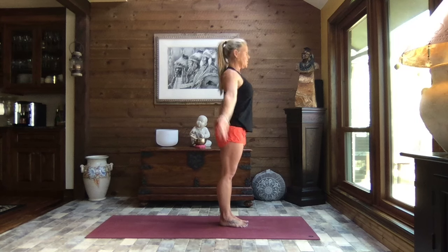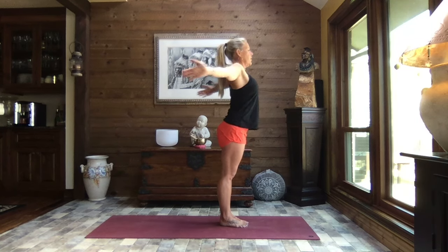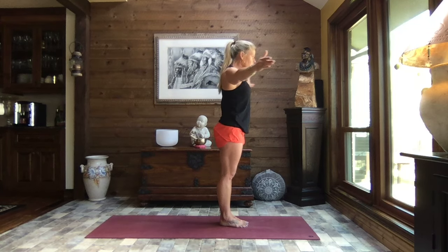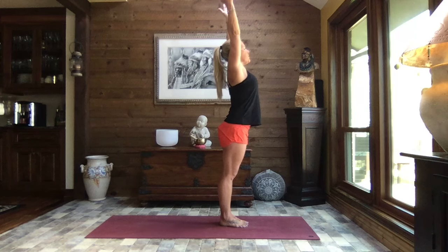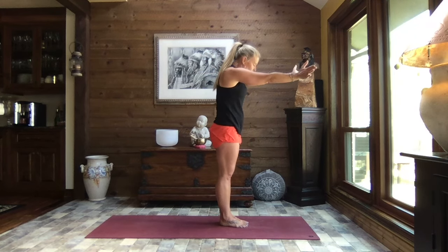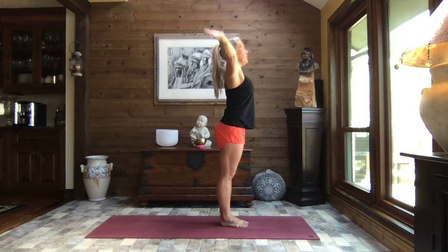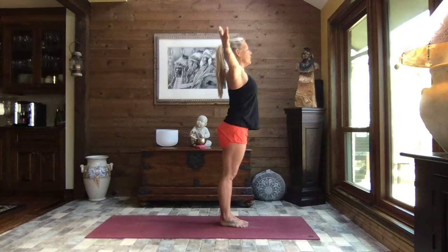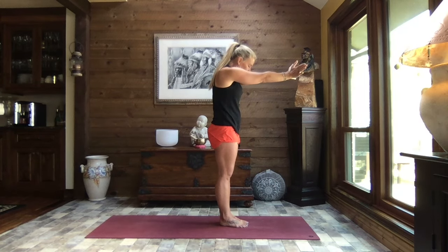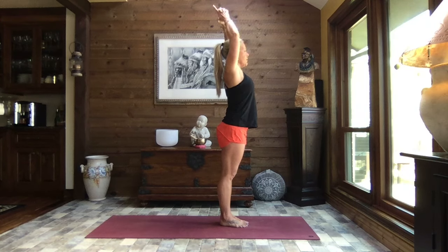Inhale head up nice and tall, reach it high. Exhale, open those arms out to a T, flex your wrists, hollow your tummy and chest, press your palms forward, spine back, chin down. Inhale it open and reach. Let's do that twice more — open those arms out to a T, flex your wrists, hollow your tummy and chest, press your palms forward, spine back, inhale open and reach. One more time — arms open to a T, flex your wrists, hollow your tummy and chest, palms forward, spine back, inhale open and reach.